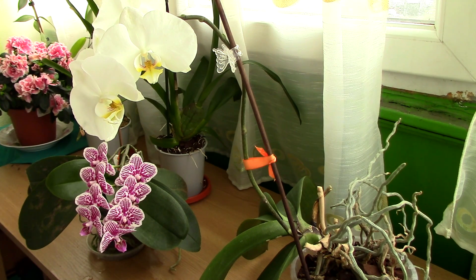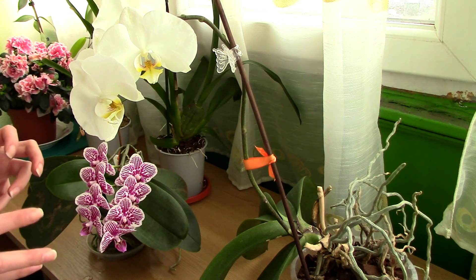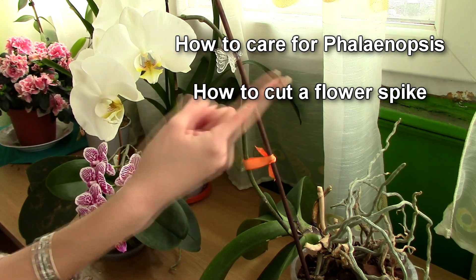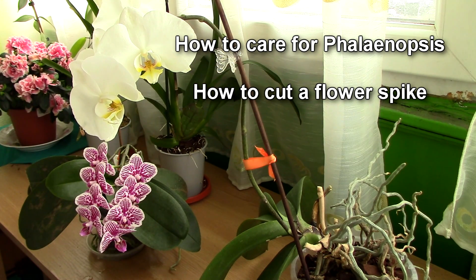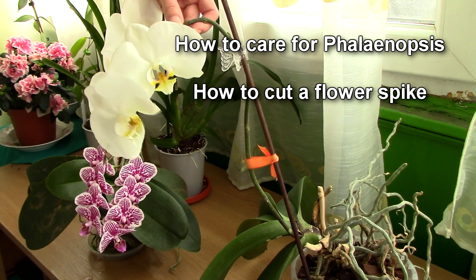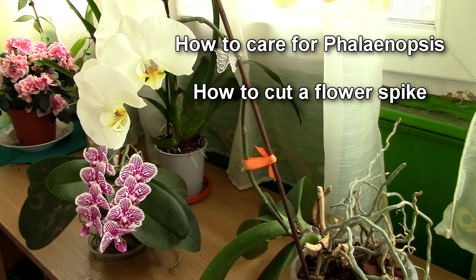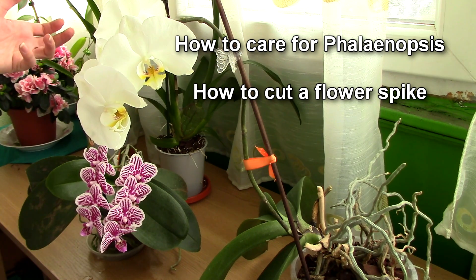So those were the starting ideas for a Phalaenopsis orchid. I have a more extended video on how to properly care for these orchids long term, so click somewhere here to find the link. I also have a video on how to cut a Phalaenopsis flower spike depending on the situation — you have the link on the screen, but if you cannot click, all the links are in the description below.